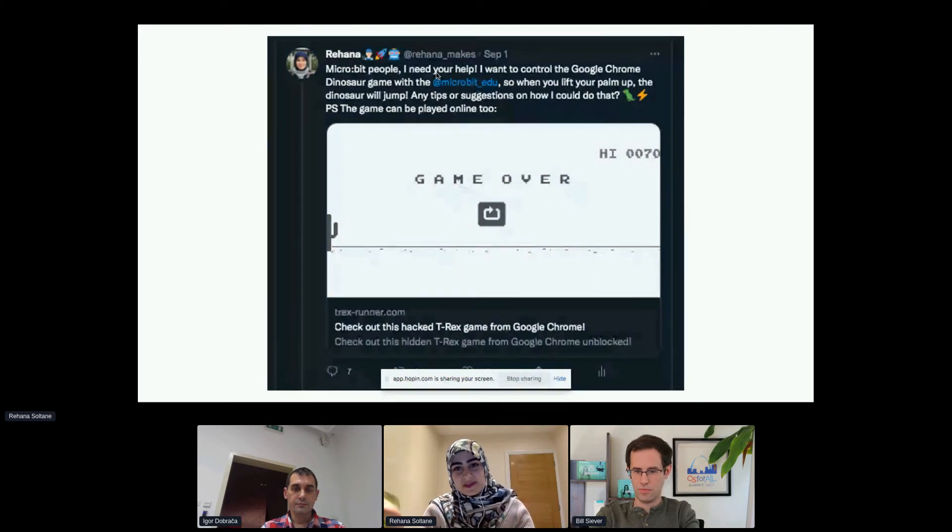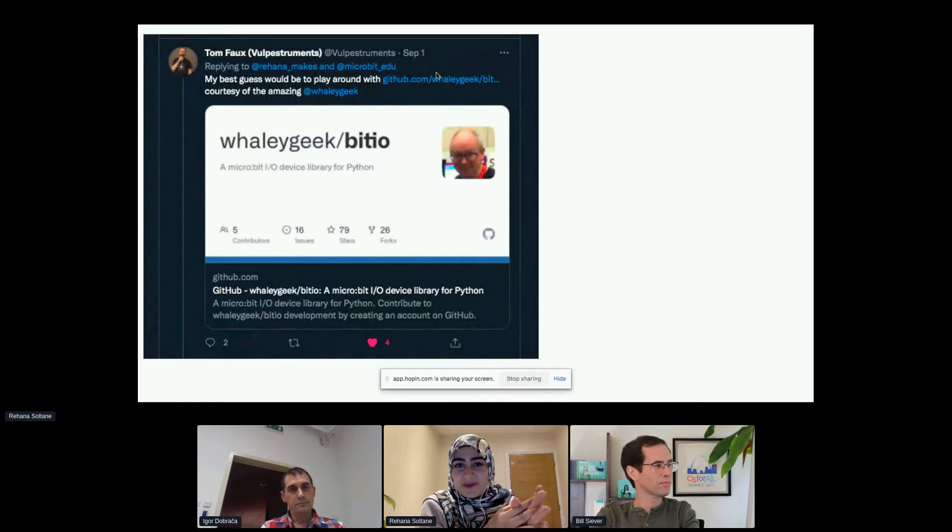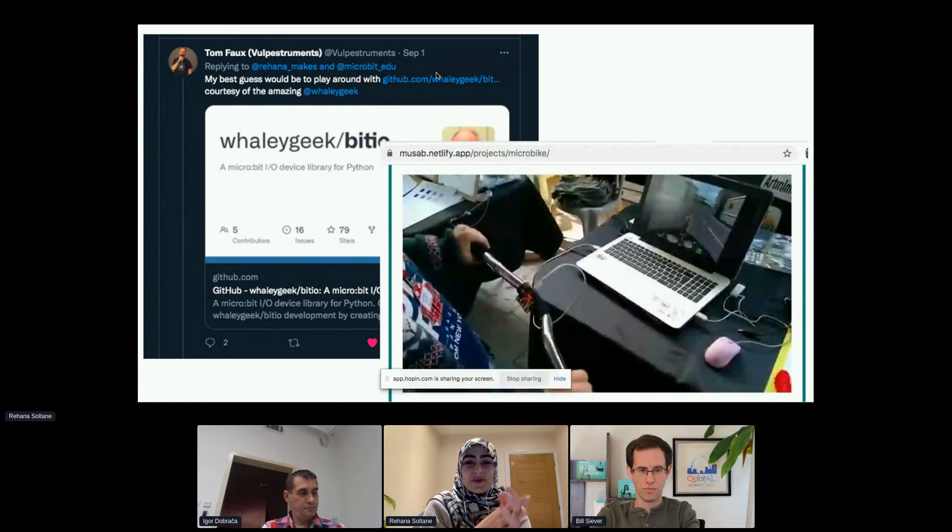From all of the responses that I got, there were two very useful ones. One of them is from David Whale, who you might know as the micro:bit wizard, which he truly is, because he always has a solution for any micro:bit problem. The second resource is by Musab Kilic, who actually created a whole guide on something called a microbike, which does the exact same thing that I wanted to do with the dinosaur game.